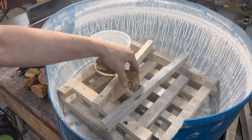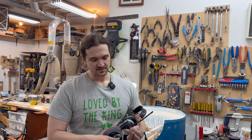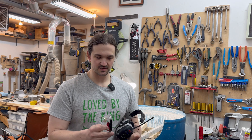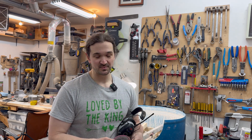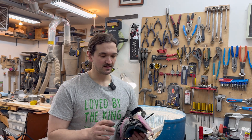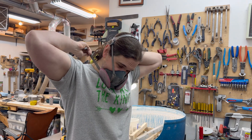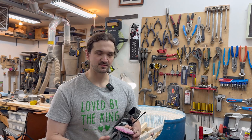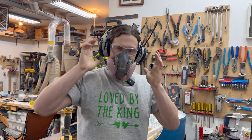When grinding rocks, you can make little projectiles of stone, so glasses are a must. Next up, this is a dusty part, so I'm going to be wearing a respirator — just because I don't want to breathe in all of this dust; I'm not quite sure what it's made of, but I'm sure it can't be good. And lastly, it's very loud, so I will be wearing hearing protection.